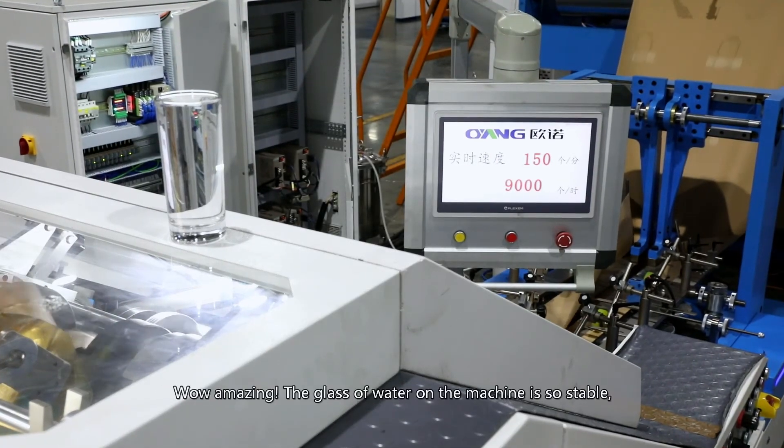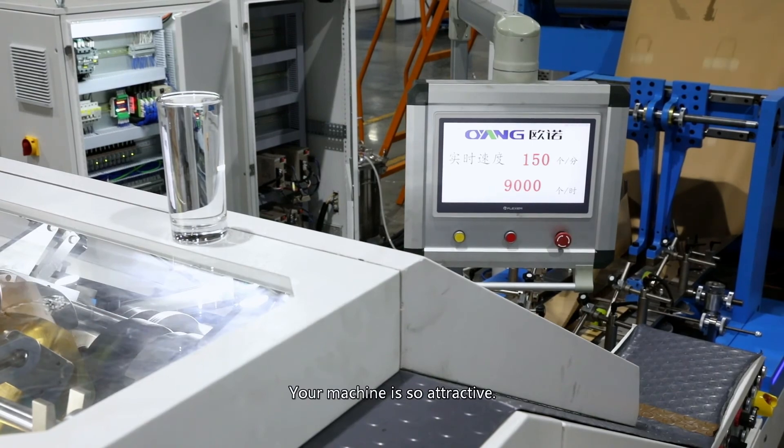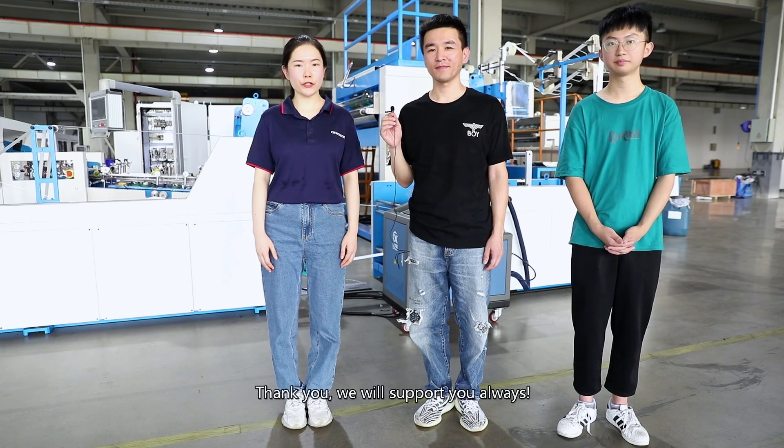Wow, amazing! The glass of water on the machine is so stable. Really good stability when running at high speed. Your machine is so attractive. I really hope to have a long-term business relationship with your company. Thank you. We will support you always.